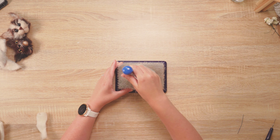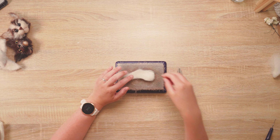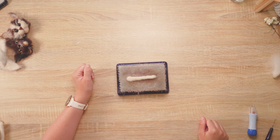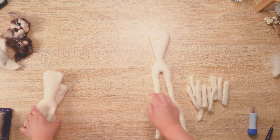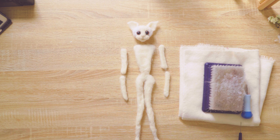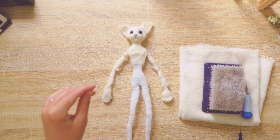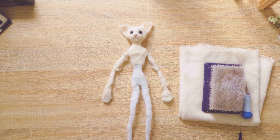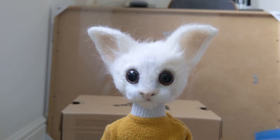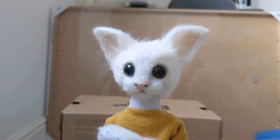Happy with the aesthetic, I began experimenting with the body. I tried armatures and wires, stop motion and puppetry, and I found I wanted to do a bit of a mix of both. I did lots of screen tests to see how I wanted the puppet to move and what was going to work with it just being me producing it.